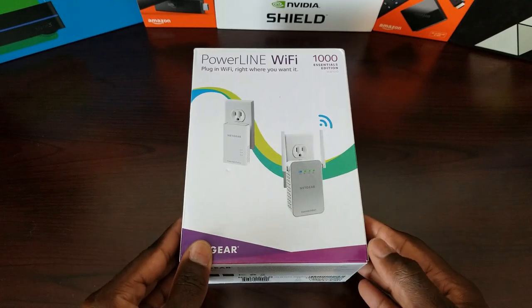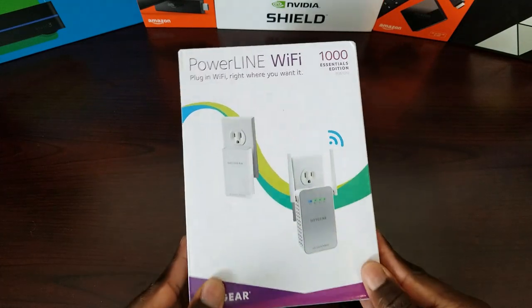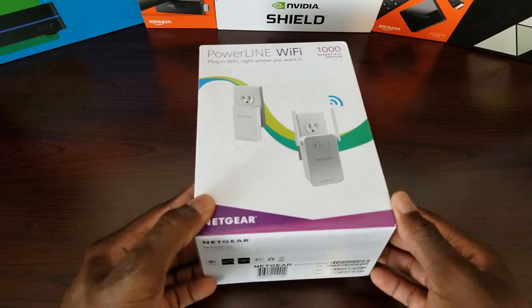Today I'm unboxing and testing this Wi-Fi extender slash powerline adapter from Netgear. This is the Powerline Wi-Fi Essential 1000 and this is a gigabit ethernet connection.